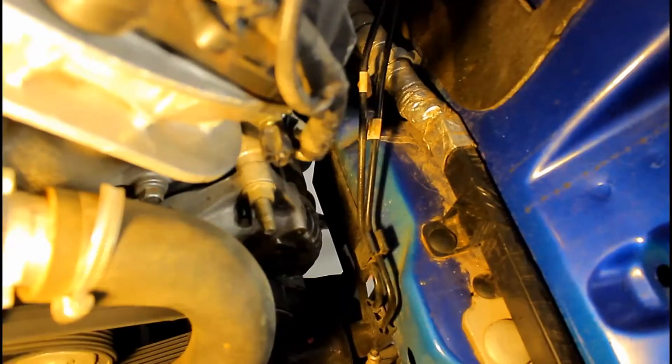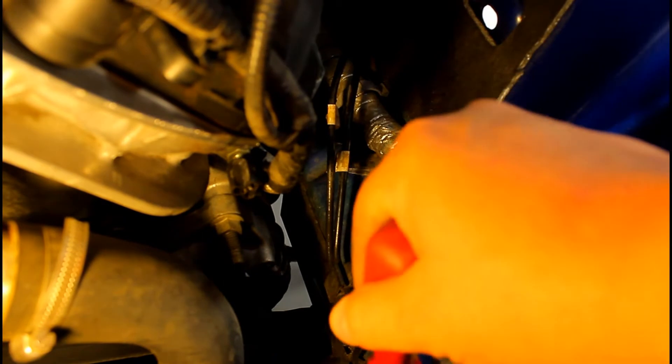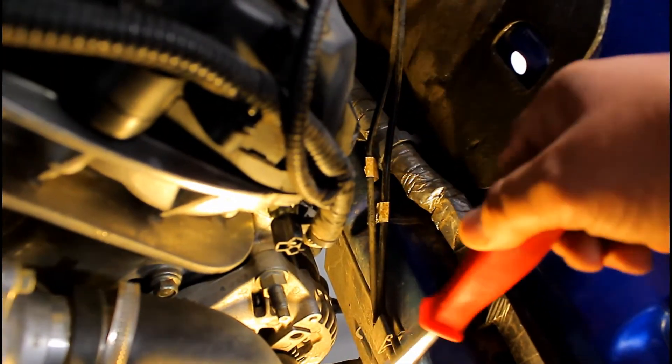You're gonna use an extension and a wobbly 18 millimeter. You're gonna use a panel popper to pop the clip that holds the brake lines, and then there is a little plastic shield with two clips — the ones where you pull the center out and then pop them. So you're gonna need a flathead and a panel popper.